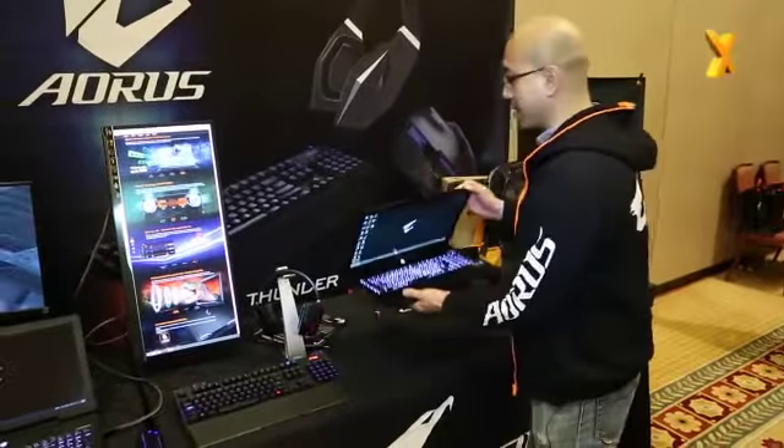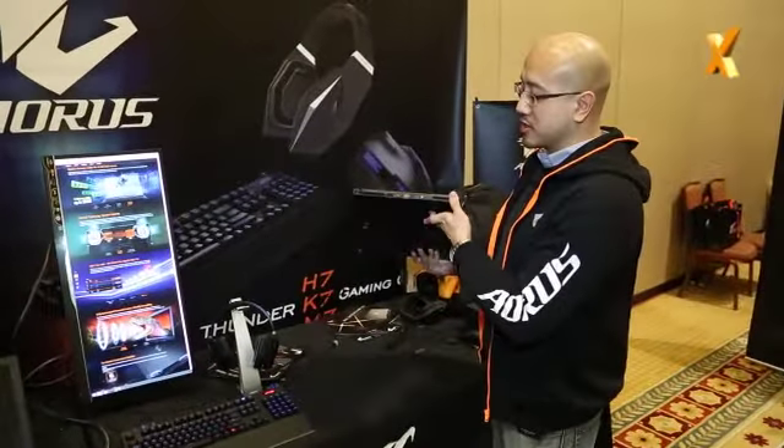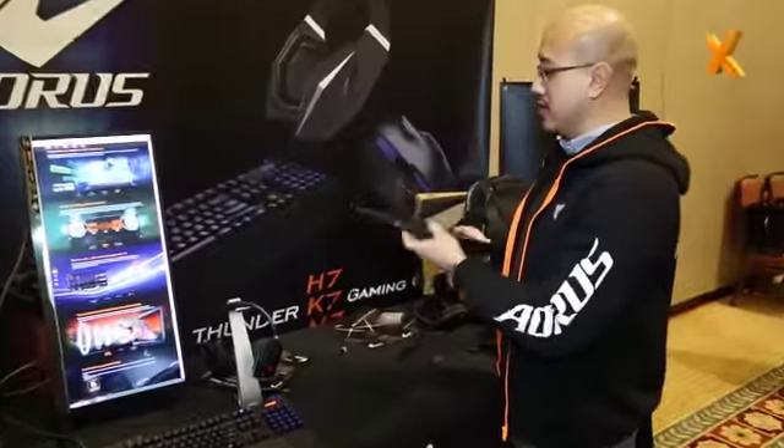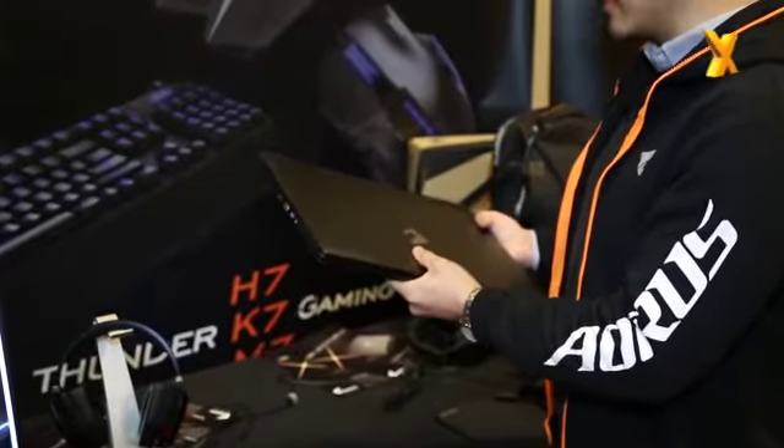You can see here this body is completely aluminum and it's really thin. It's actually 22.9 millimeters thin and it's really light — only 2.9 kilograms for a 17-inch laptop.